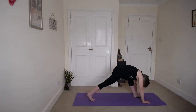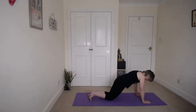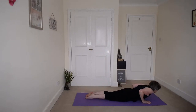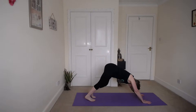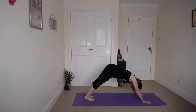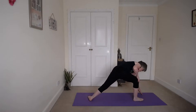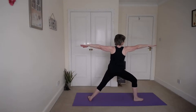Lift that back heel, left foot back into plank again. Slide those heels away. Knees to the floor, chin and chest to the floor. Slide forward and up into cobra. Tuck your toes, back into dog. Press those heels down and the hips up. Keep breathing.